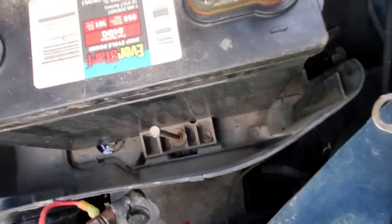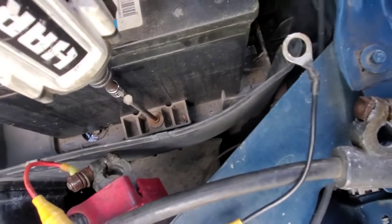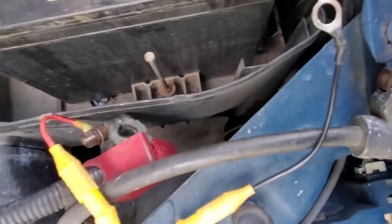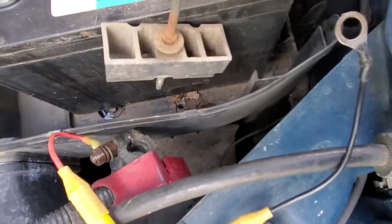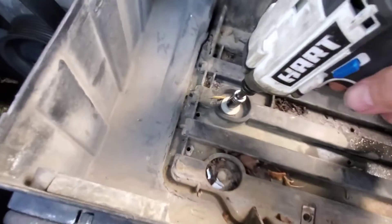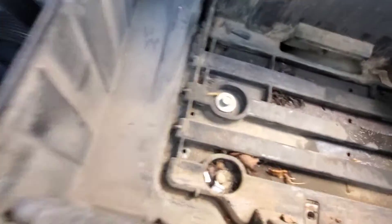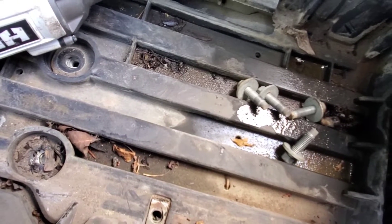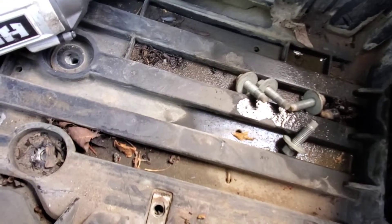Okay so the battery is held down with an 8 millimeter — I'm just going to knock it back, that should let me get the battery out of there. The battery box is held down with 10 millimeters. All four bolts are the same so we don't have to worry about getting them confused; they're going to go in a box.